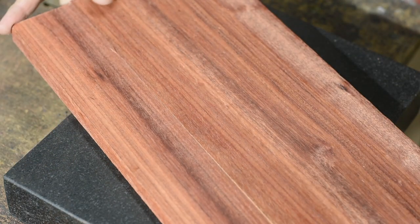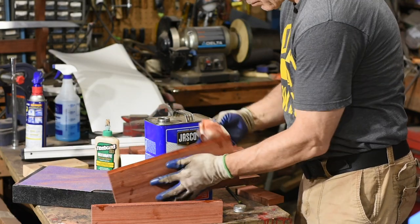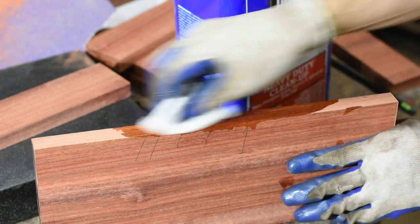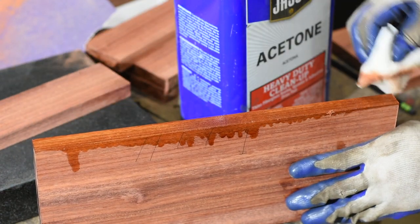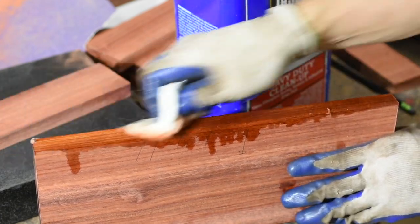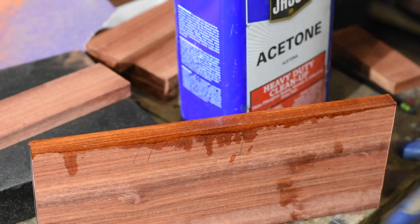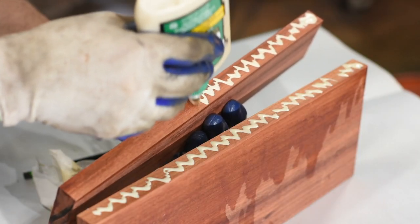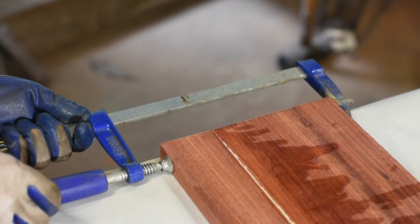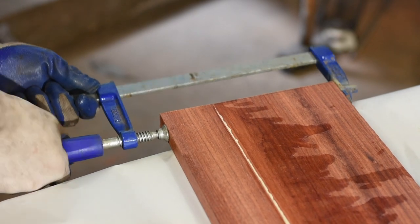Nothing too cute about the glue-up. The only unusual thing is that I cleaned each face with acetone. The deal with oily tropical woods is that oil in the joints tends to compromise the glue, so if you can dissolve some of the oil and dry up the joint a little, the glue will stick better and you'll get a better joint. Other than that, it's just a simple matter of clamping them up, dropping them on the floor, swearing, cleaning them, re-gluing, and not dropping them the second time around.